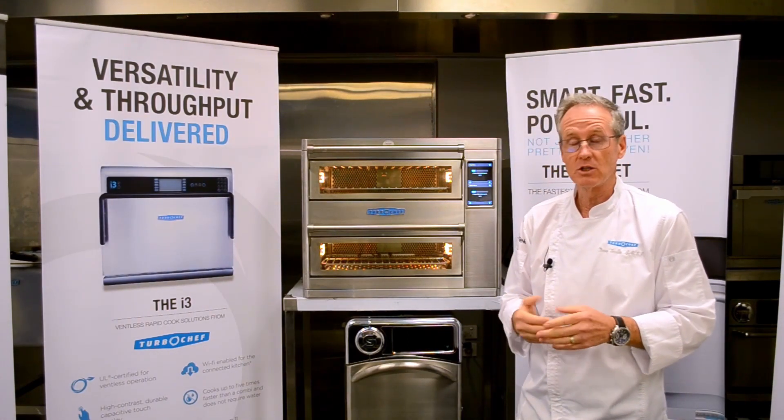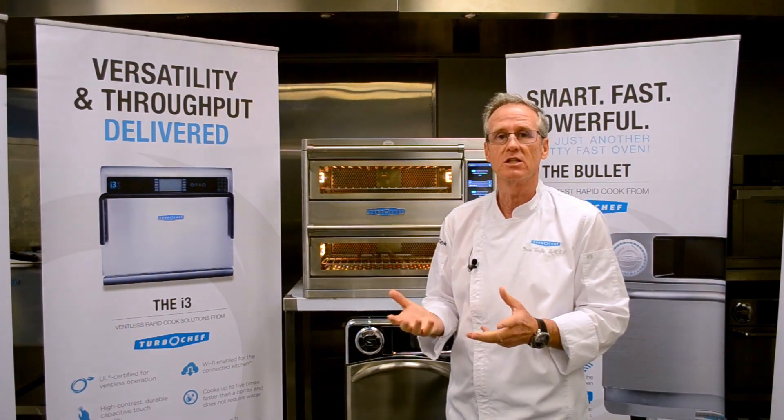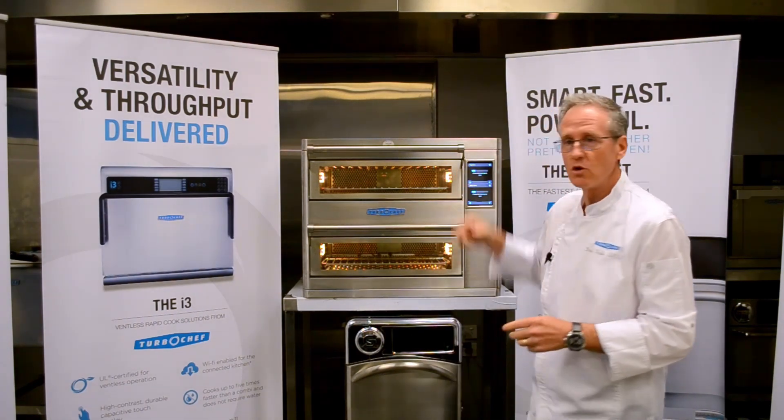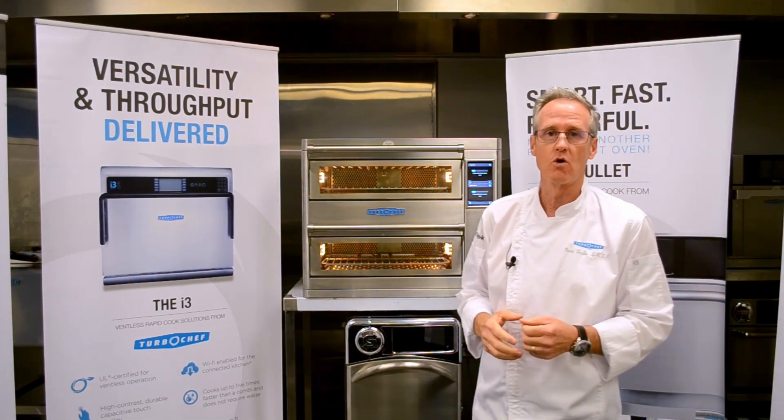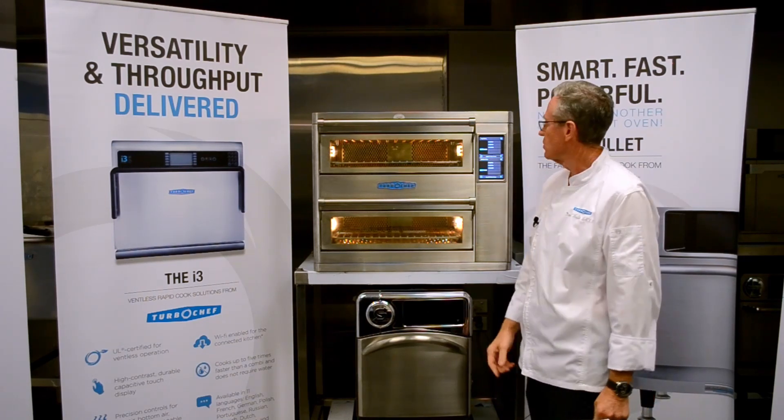As the oven heats up, once it reaches temperature it will go into a soak cycle. Once it reaches temperature and has gone through that minute soak cycle, the menu will appear and then we can start cooking.